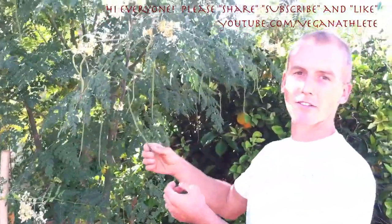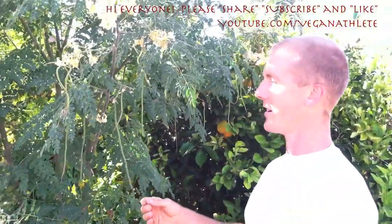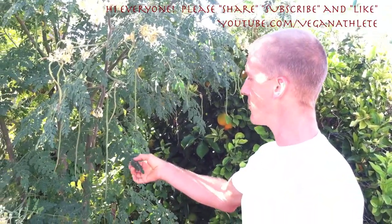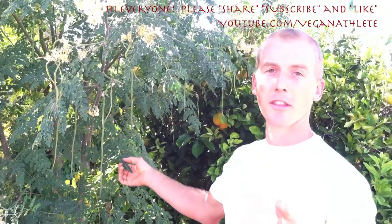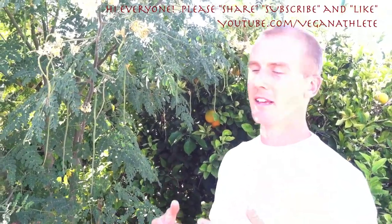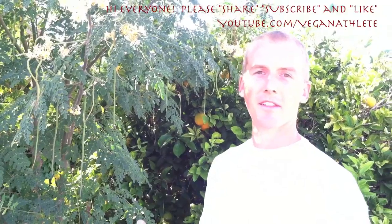This is called the Moringa tree. These Moringa trees are completely edible and useful, and they have more nutrients than almost any other food on the planet. They have more protein than meat and more calcium than milk, and they're more nutritious on the ANDI scale than even kale.